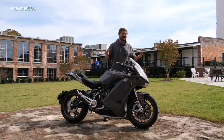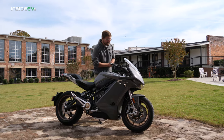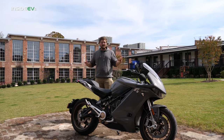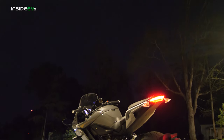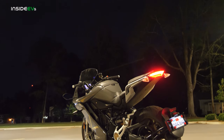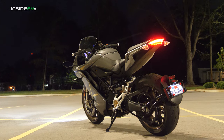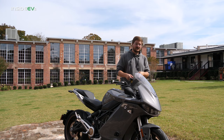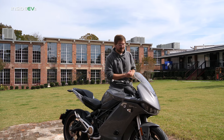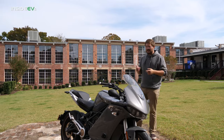The first thing to talk about on the Inside EVs channel is the electric bits on this bike. You probably want to know battery capacity — surprisingly quite large: 14.4 kilowatt-hour battery pack, with 12.6 of it usable. There's a little buffer top and bottom so you don't wreck it. You can also set a charge limit of less than 100 percent — say 30 or 40 percent — for long-term storage.